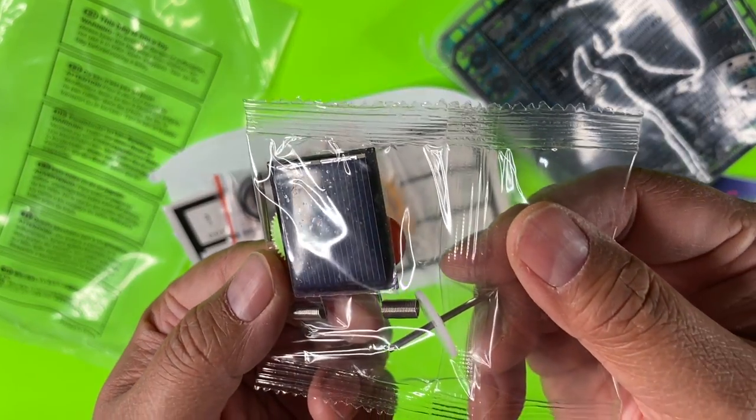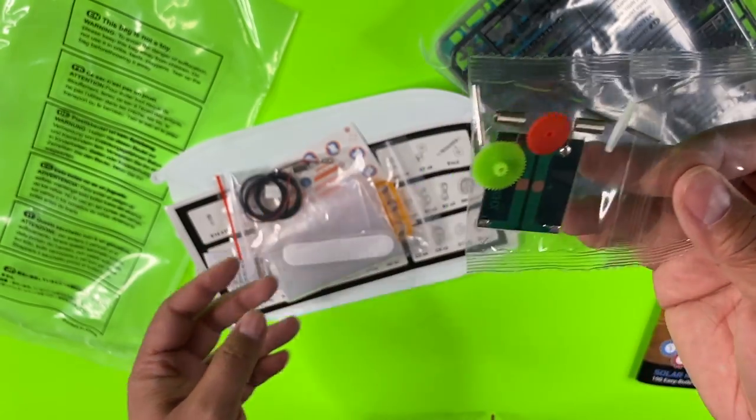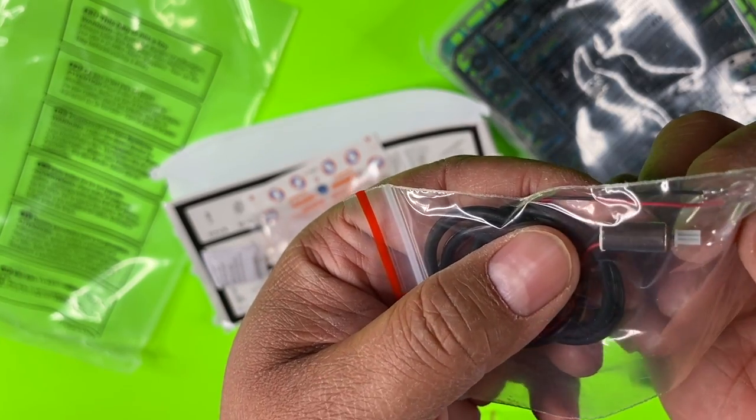Here is the solar power panel. There are some parts and gears to create movement, some wiring, and a tiny, tiny little motor as you can see.